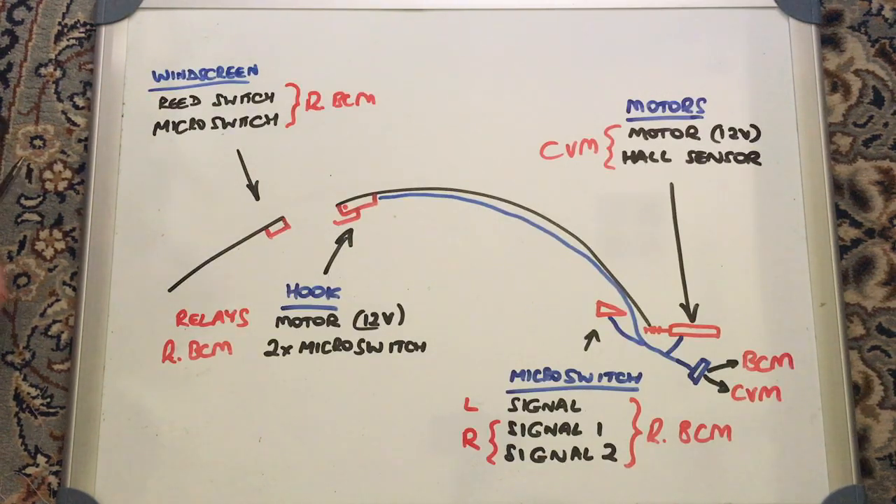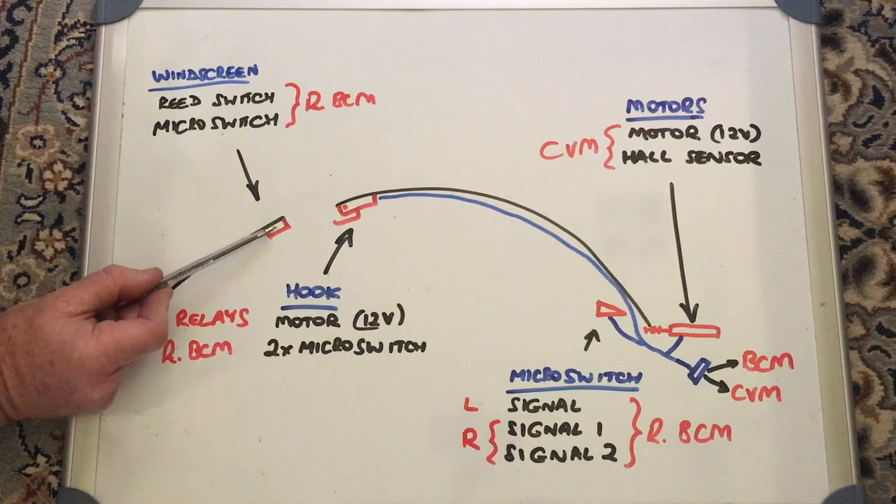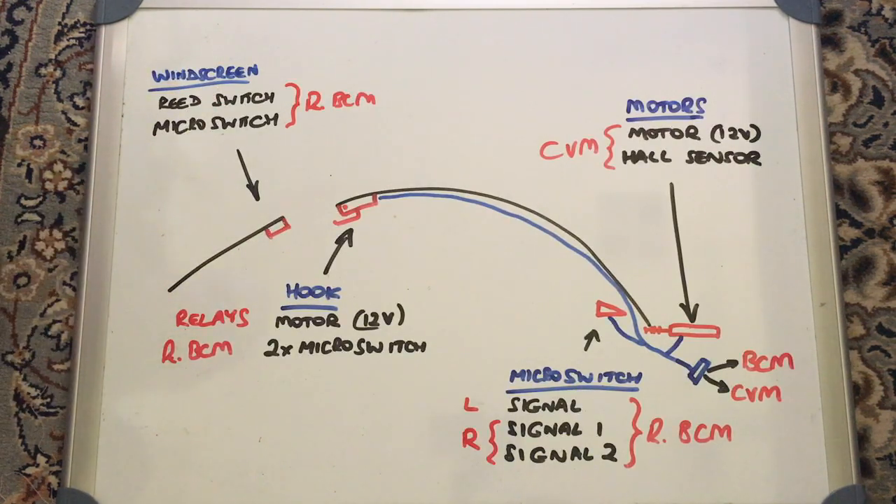To test these, you can pull the left seat out and access the connections under the rear BCM, but it's actually easier to just pull the latch assembly off, dismantle it a little, and test each of these switches individually. I'll show you how to do that.